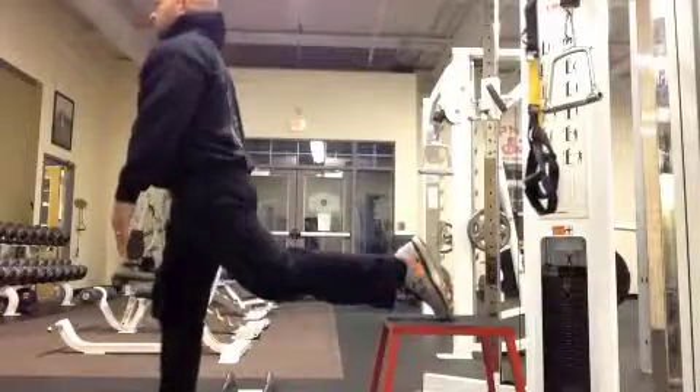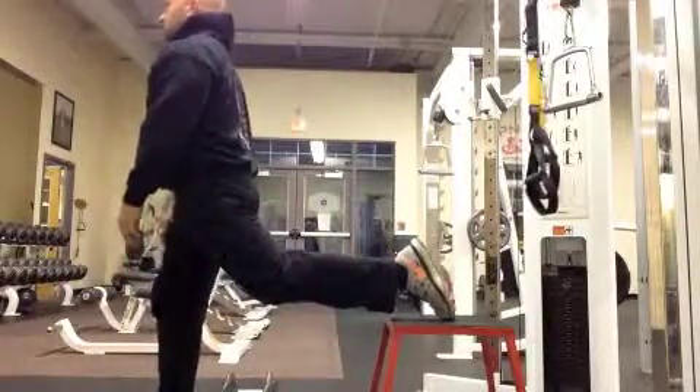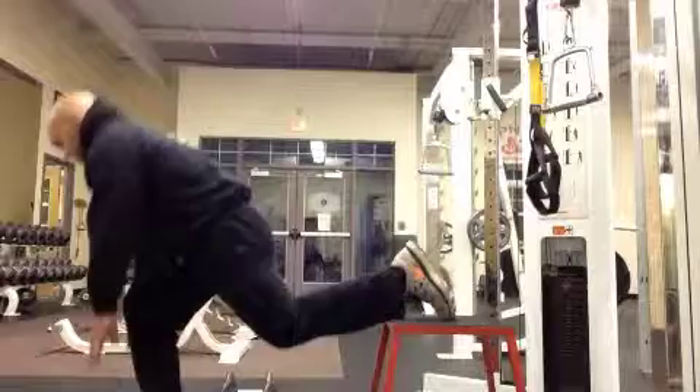I'm putting most of the weight, I'd say 80%, in my front leg. In this example, that's the right leg. And I'm lowering into the heel of that right leg. Very little weight is on my back foot, so I'm essentially doing a single leg squat.